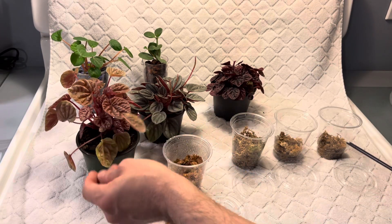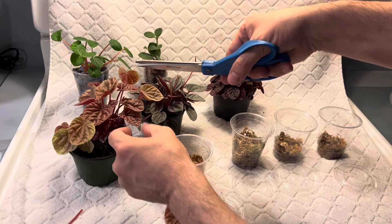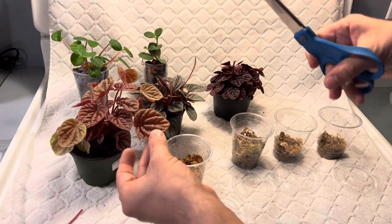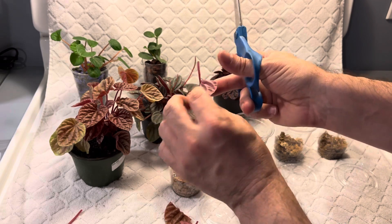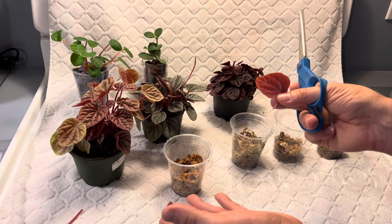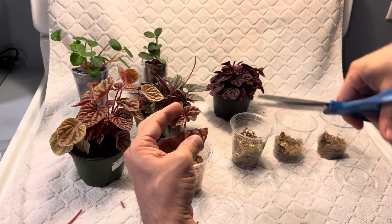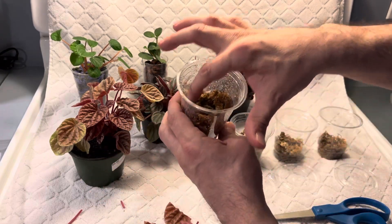I'm going to take two of those leaves, just because not everything always takes. I'm taking an older leaf but not too old — I don't want one that's really old and discolored. Look at these leaves, they're just so pretty. I love the corrugated texture and I love plants that grow in rosettes, just like succulents. I'm going to cut this petiole just a little shorter and cut the leaf in half.